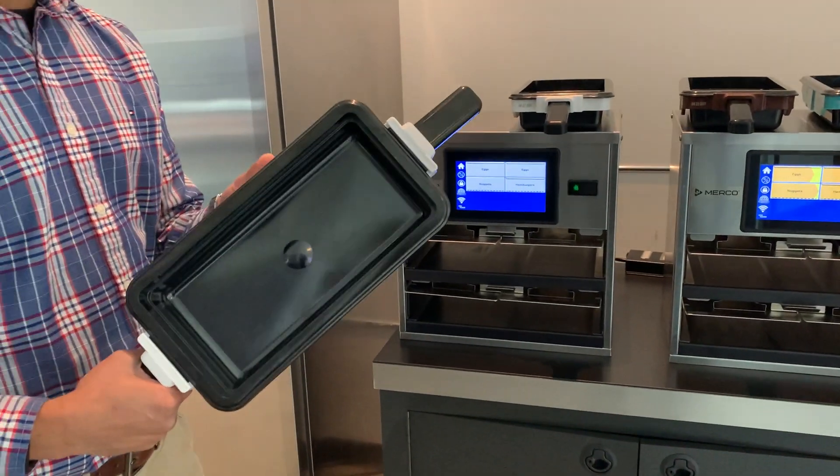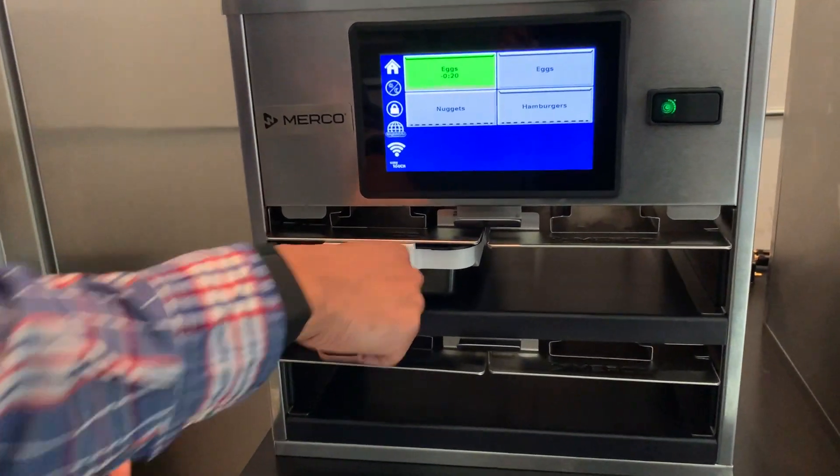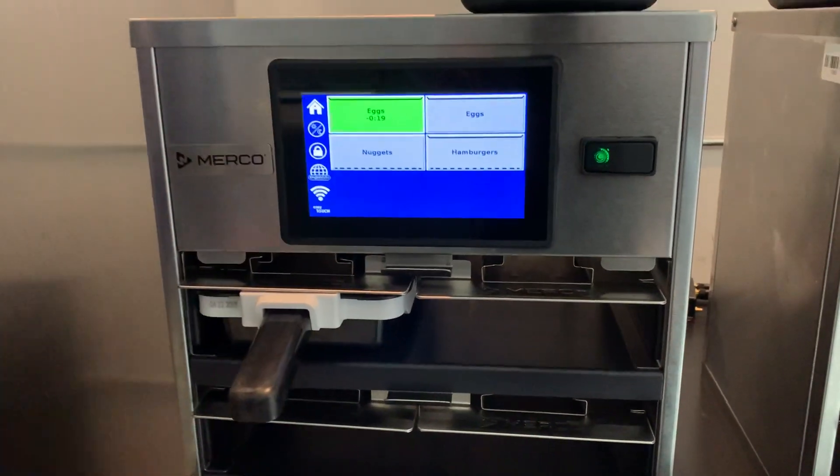To start the timer, we take this pan and place it in the slot that is programmed for X, and the timer starts automatically.